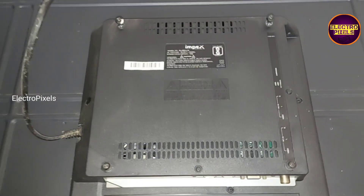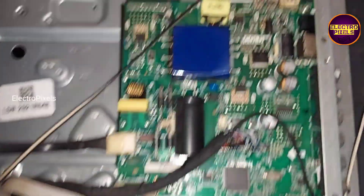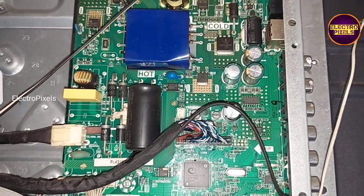Here we have finally removed the backer of the TV. Here you can see this is the T-con board, and this is the motherboard — it's a 43-inch combo board.